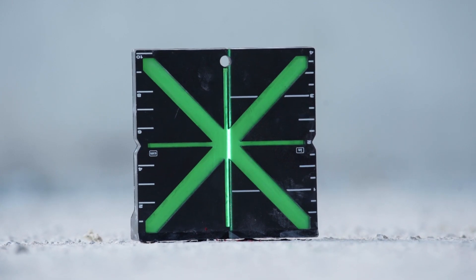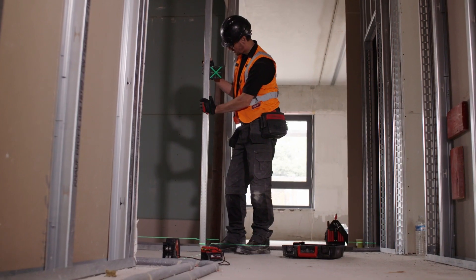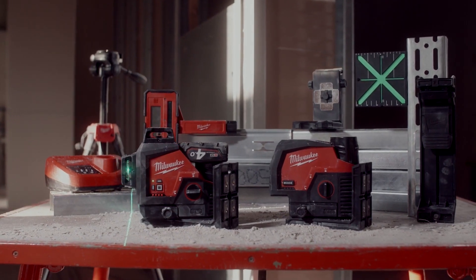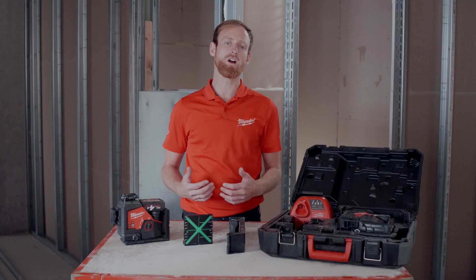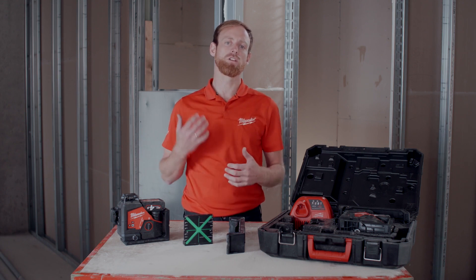It also features a wide magnetic base that is perfect for floor use and attaching to metal surfaces. Learn more about the Milwaukee M12 3-plane laser and the full range of Milwaukee lasers and laser accessories at milwaukeetool.eu.